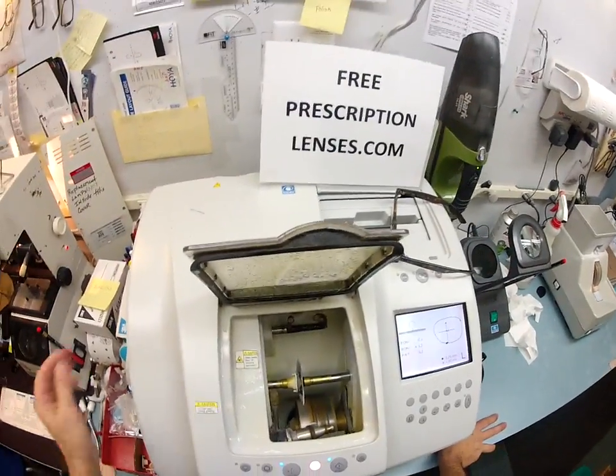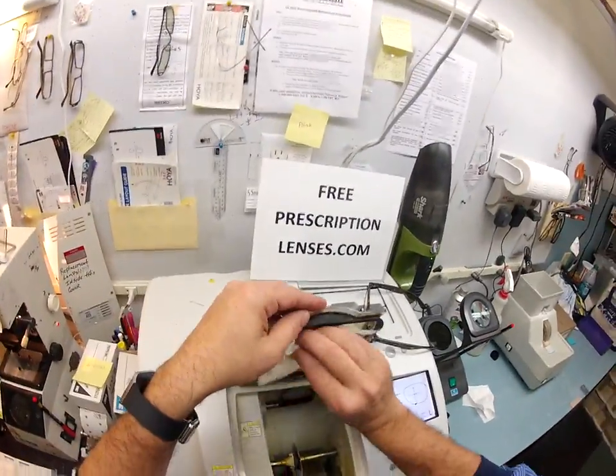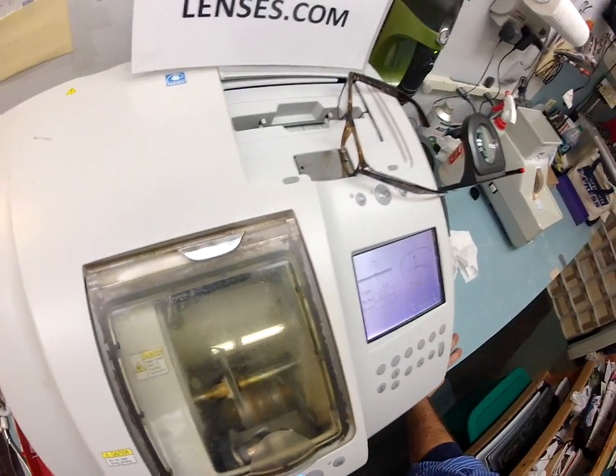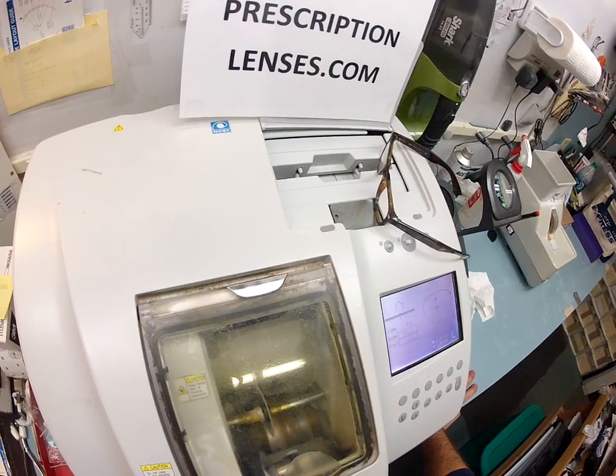Your lenses are virtually unbreakable — bulletproof up to .22 caliber — and have both UVA and UVB protection. We know what the sun's harmful rays can do to your skin; your eyes are eight times more sensitive than your skin.